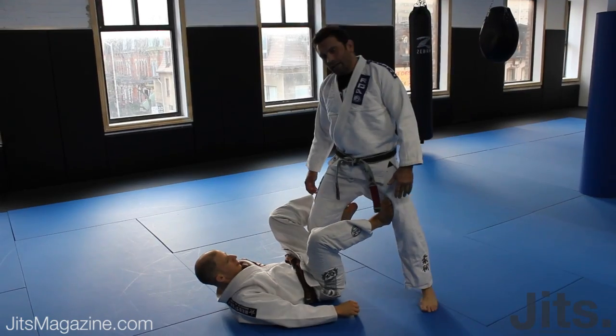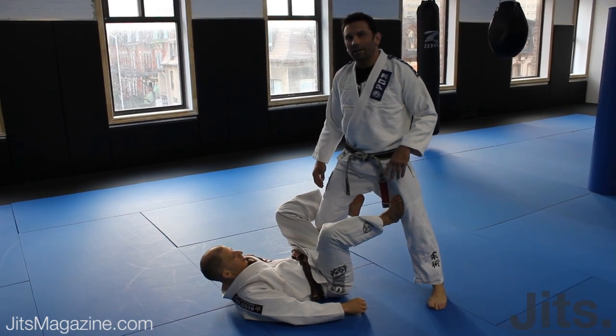Hi, I'm Sean Williams from Five Star Martial Arts here at Open Mat Mixed Martial Arts. I'm going to show you some cool moves for the JITS magazine. Let's take a look at two of my favorite daily even guard passes.